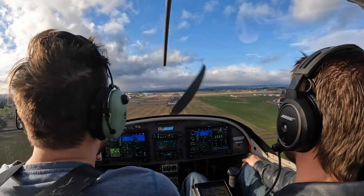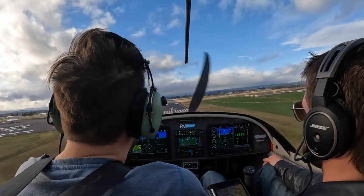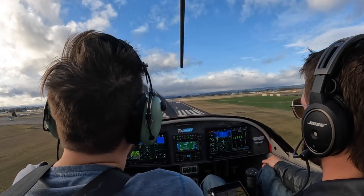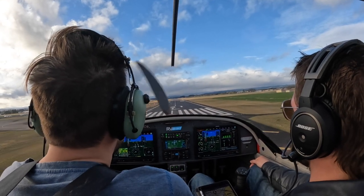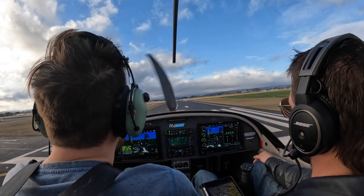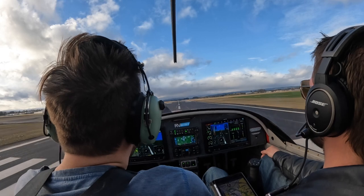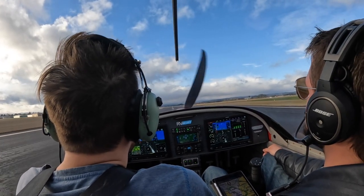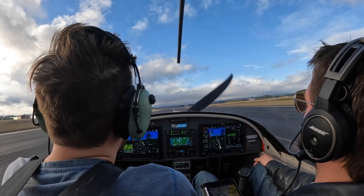Got two lights. Three lights. Give it just a little bit of power so it don't sink quite so badly. That's not 60 — there's 60. Give it a little more power because I'm... there we go. Reduce my power. Track straight. Track straight. All the way out.